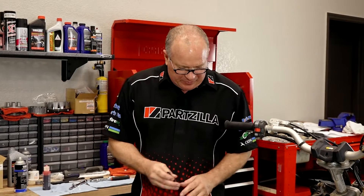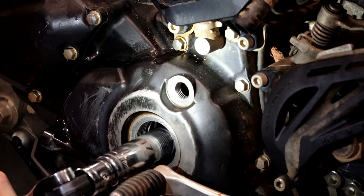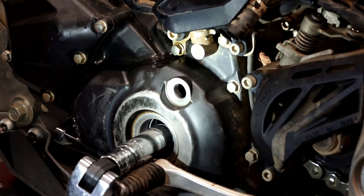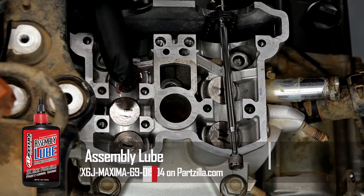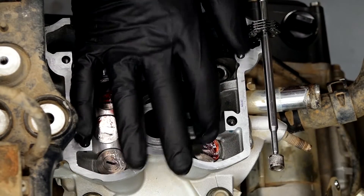With all that jostling around, I guarantee our crankshaft is no longer at top dead center — so let's get that reset, leave a wrench on it, keep it in place, and then we'll start working on the cam timing. It was maybe two or three degrees off. Now let's go ahead and coat both the buckets and the surfaces that the cam rides on with a little bit of assembly lube, and then we're going to carry the cams over.